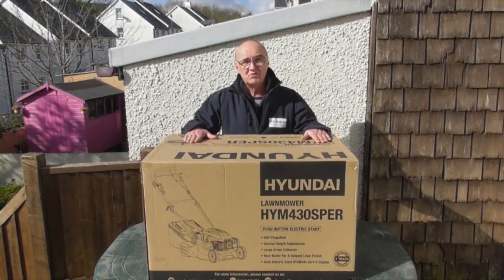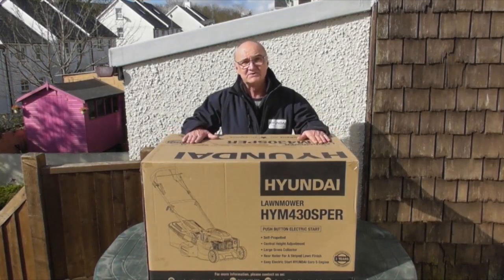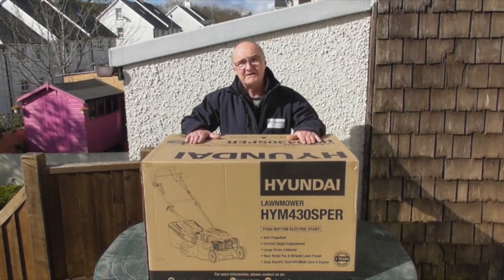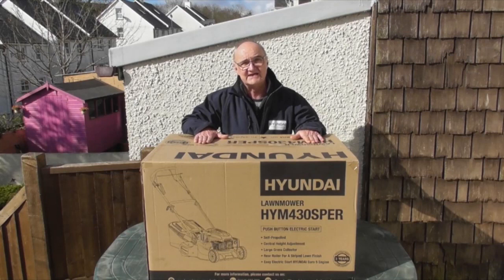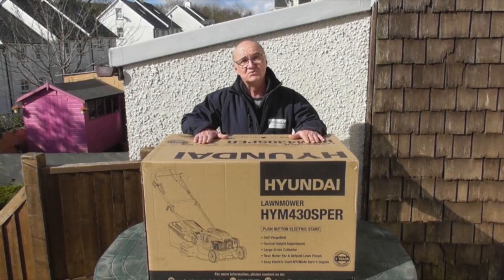I'm going to remove the lawn mower from its packaging. Take great care doing this as quite often people will damage the cables that run from the handle to the mower at this stage. It's probably best that you get some assistance to lift it out of the box and to remove any loose items out of the box before you lift the mower itself.